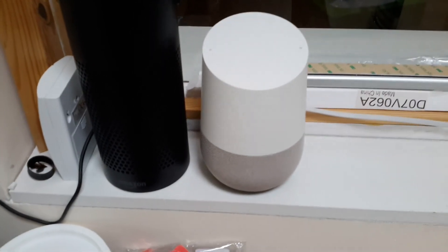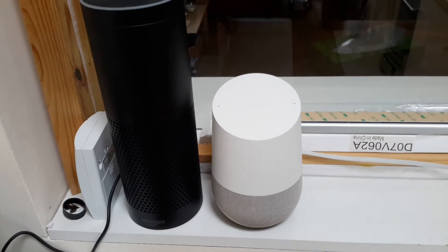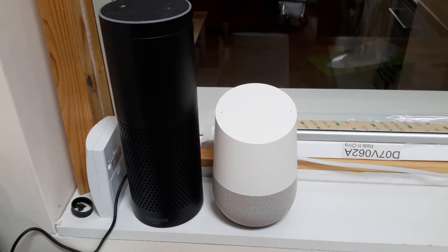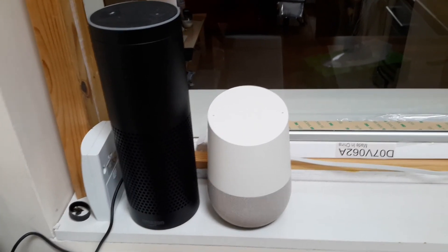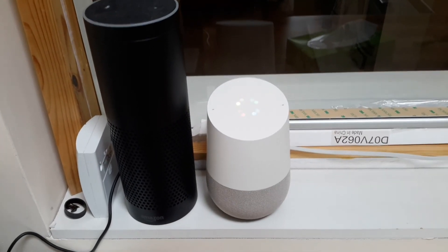I've gone on to the Google Home forum and there seems to be a lot of people on there complaining that it's suddenly stopped working since you unlink and then reconnect. Hopefully Google will fix this soon. I'm not sure what it's doing. Anybody else having the problem?